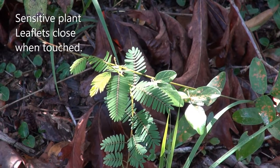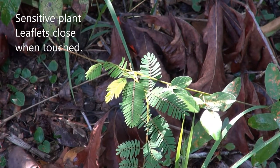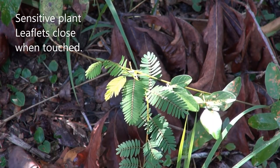Hey everybody. This is called sensitive plant, or sensitive briar to some people. It's a very unique plant — it's beautiful. One of the unique characteristics of it is it has the ability to move if you touch it. That's the reason why it's called sensitive plant.